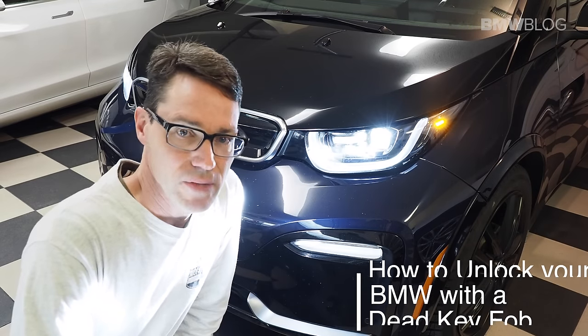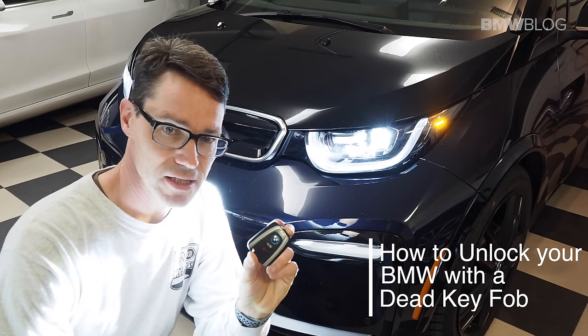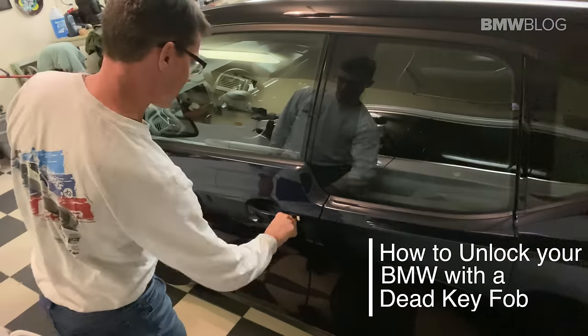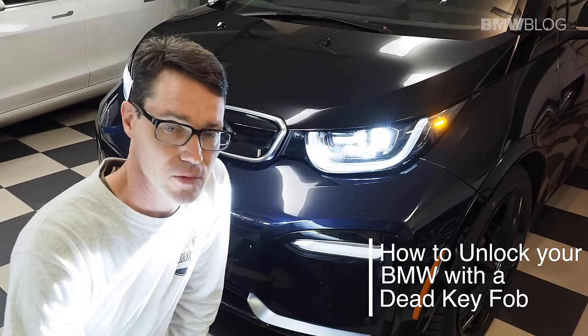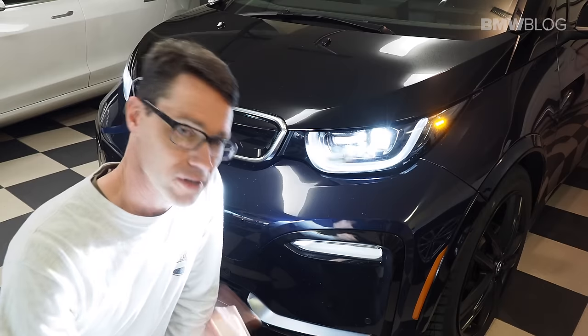Hey, this is Chuck with BMW Blog, and in this video we're going to show you how to get into your BMW i3 with a completely dead key fob, and perhaps more importantly, how to drive your car with a totally dead key fob. Watch this.